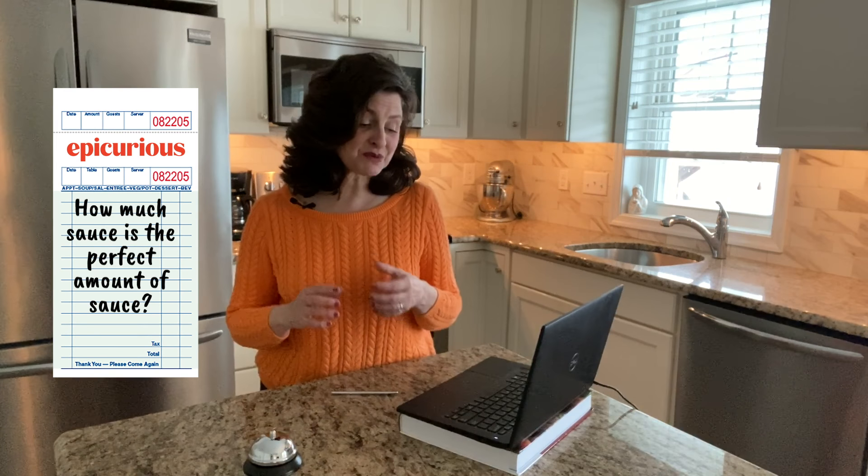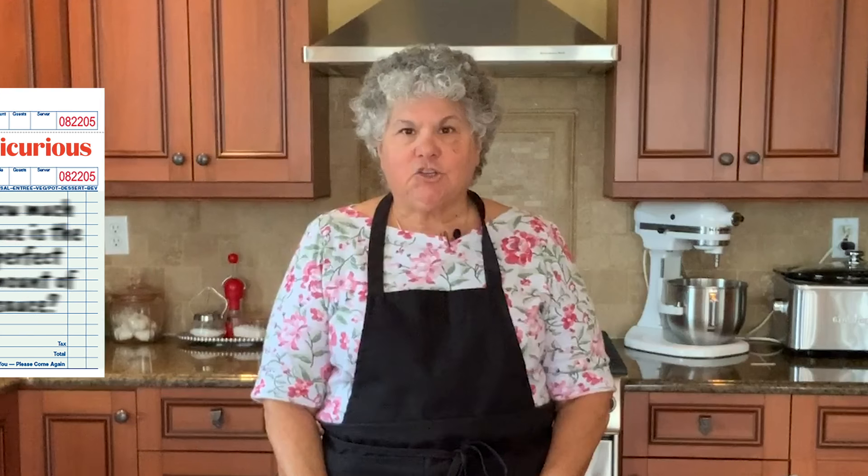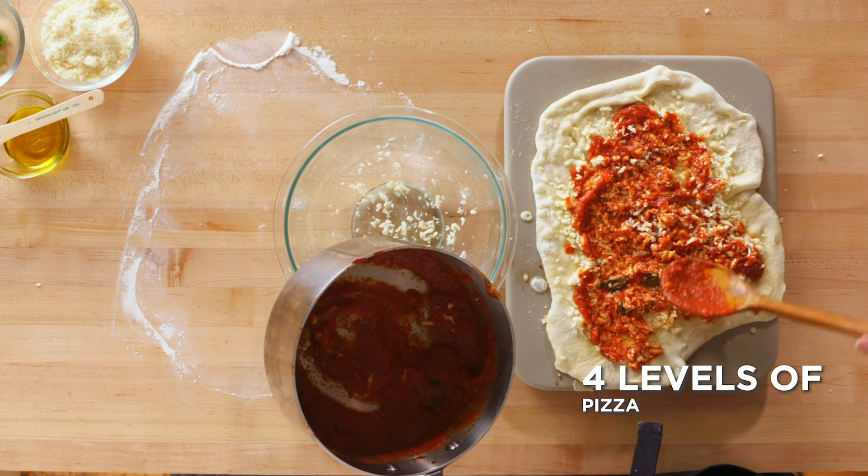How much sauce is the perfect amount of sauce? Jeepers, that's hard. That's a hard question to answer. Another great question — you guys are very insightful, really thought about your pizza. I believe that you should only put in enough sauce to kind of dress the pie. Always leave a little bit of an edge around your pizza and make sure it doesn't feel too heavy, so you can actually lift up the edge a little bit and make sure it's not being weighed down by your sauce.